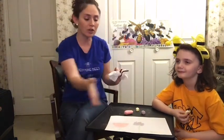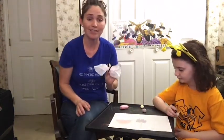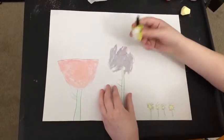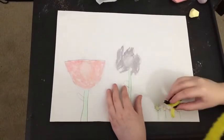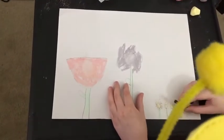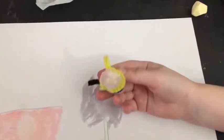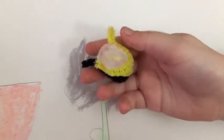Now that our plants are ready, we're going to have our pollinators visit each flower. With each of your pollinators, you're going to let your pollinator visit each flower. And then if you turn it over — may we see the belly of your bee? — you can see the different colors stick to the bee.